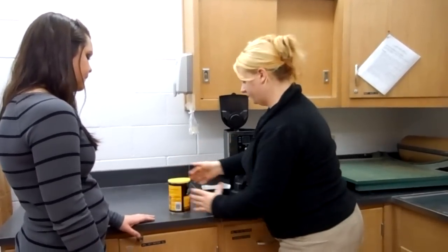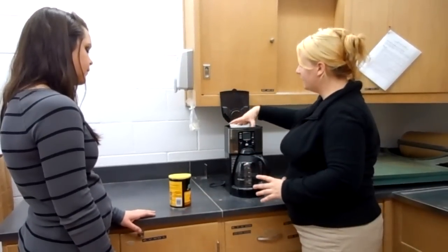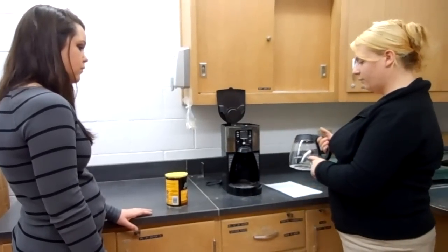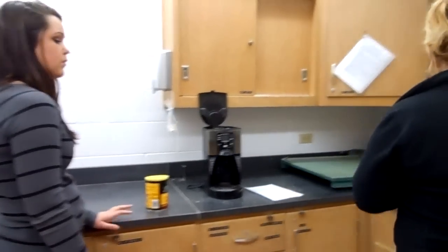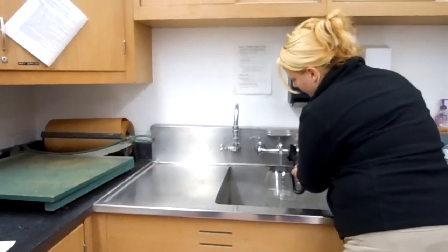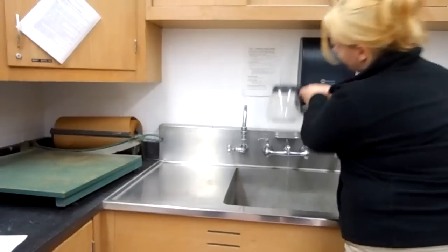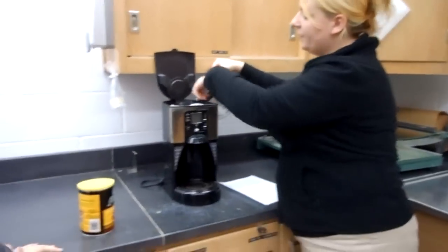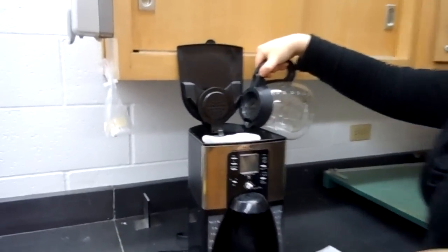Then we're going to put the brew basket back into the coffee maker and grab the coffee pot. I'm going to make four cups of coffee, so I'll come over to the sink, turn the water on, and fill up four cups. That looks about right.